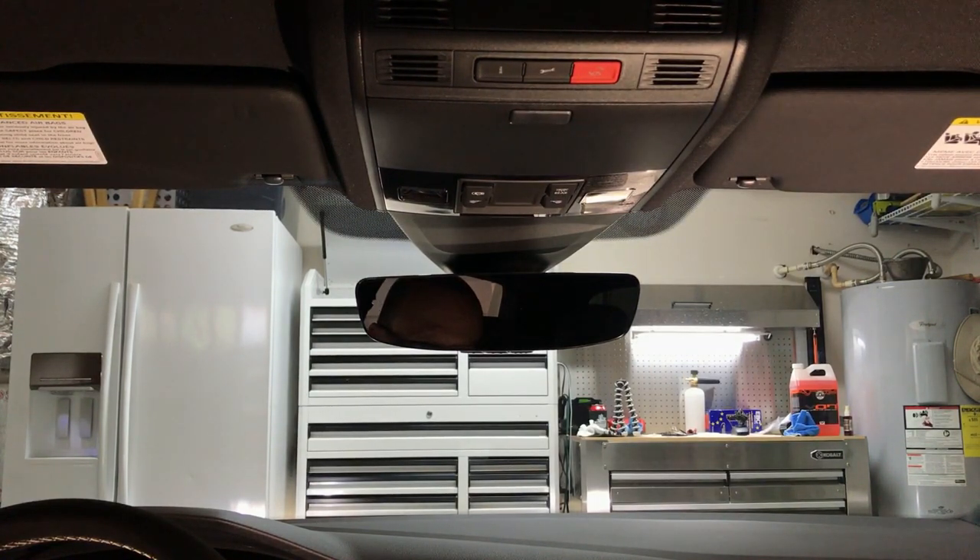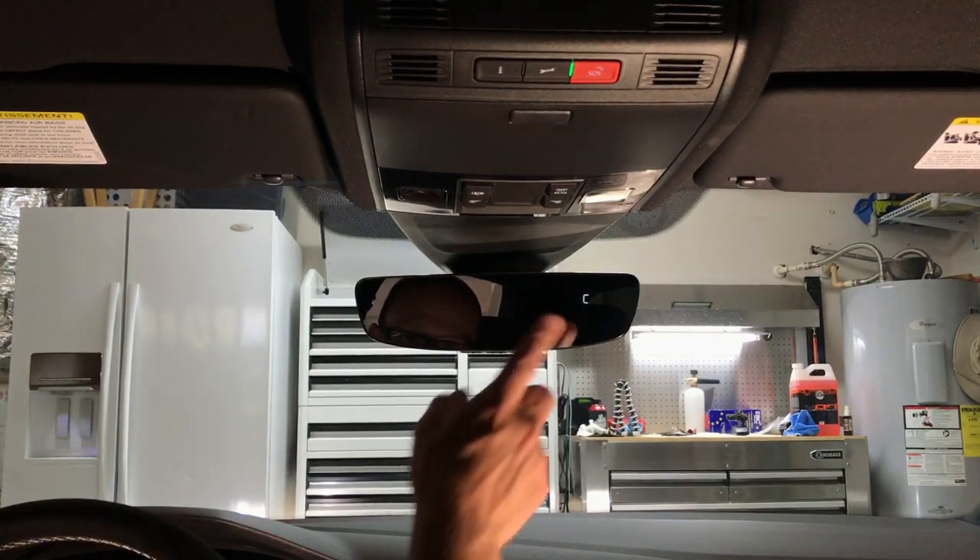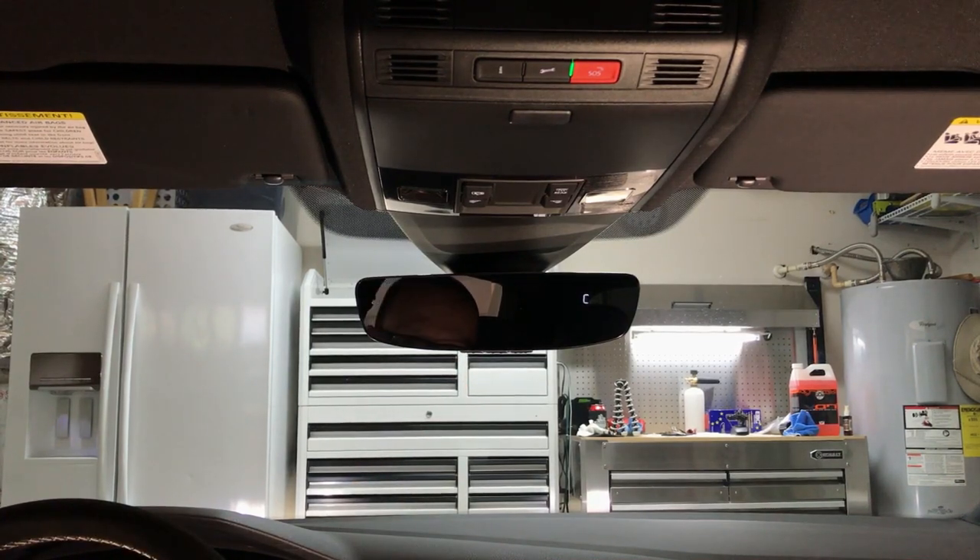All right. Key on. Awesome — that's perfect. So we'll send it off. All right, thanks.